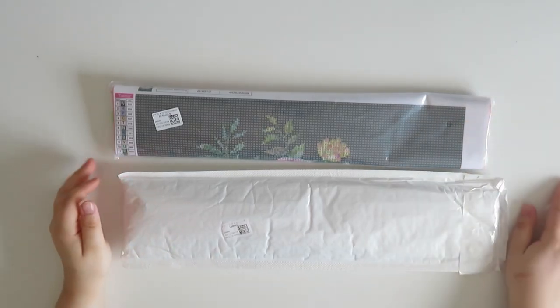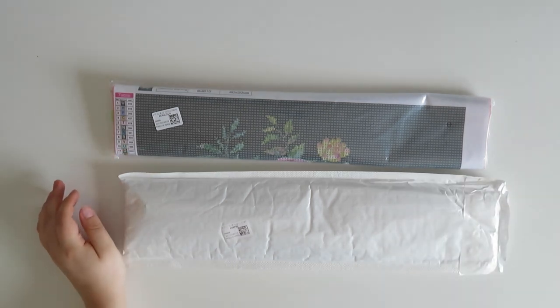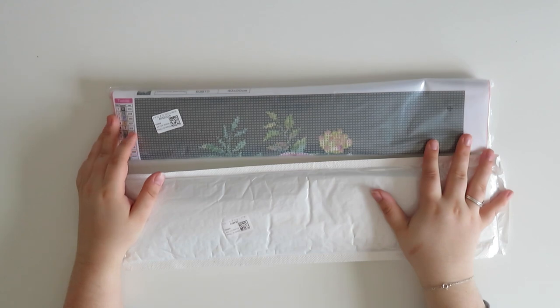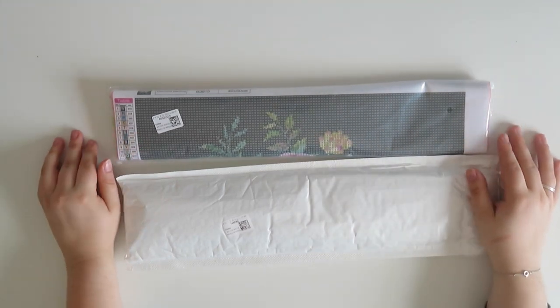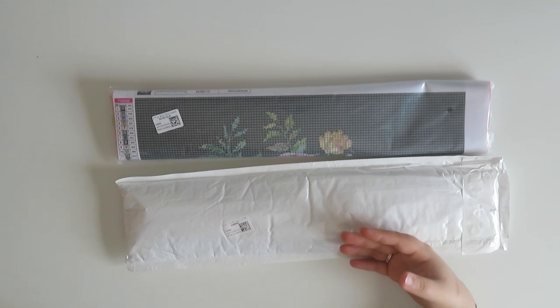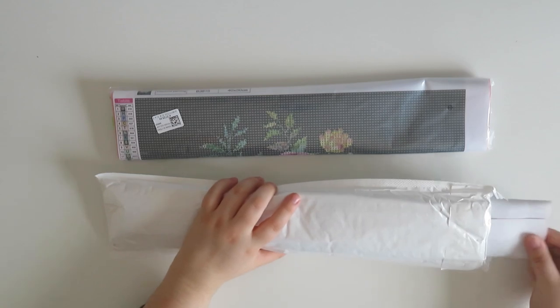Hi guys, welcome back to my YouTube channel and welcome to today's video. I have another unboxing for you. I had to take it out of the bag just to check what company it was from, because I have quite a few that all came together. This is from Diamond Art Gift. I've worked with Diamond Art Gift before and they asked me if I would like to show you guys some of their newer paintings, so I said absolutely because I love to show you different paintings that you can get hold of.